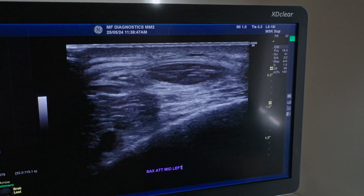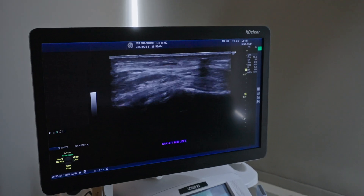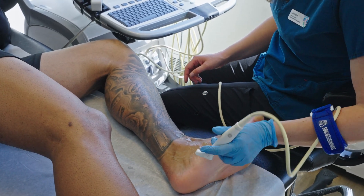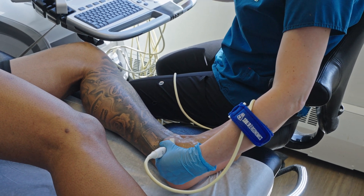Ultrasound is really good at looking at the tissues, the tendons, fluid, and kind of the squishy stuff around our bodies. Whereas x-ray is really good at looking at the joints and the bones. So they kind of complement each other.